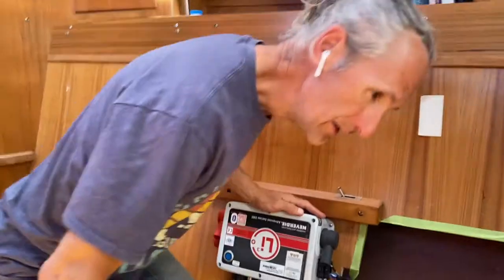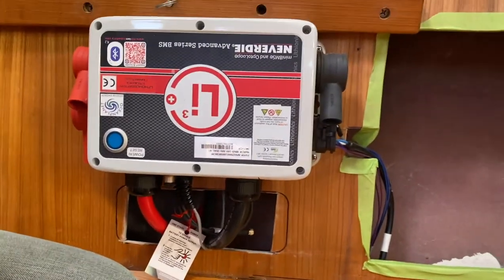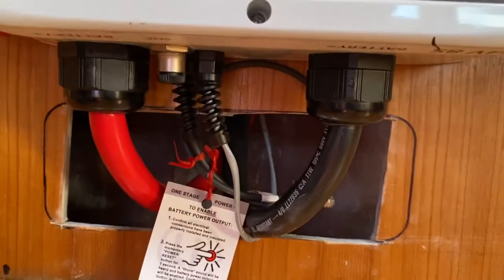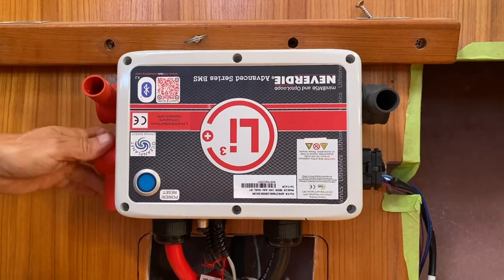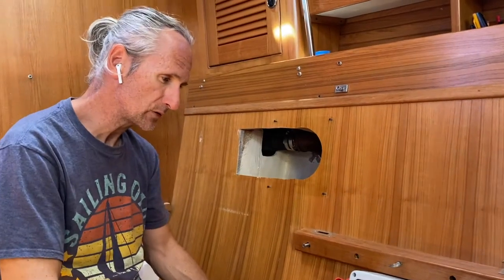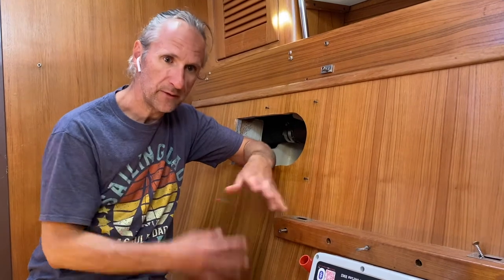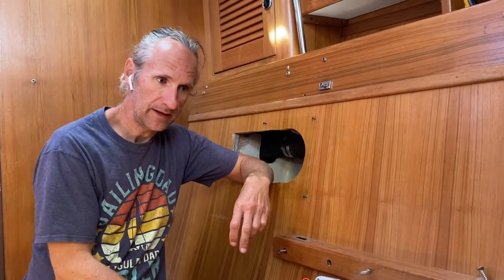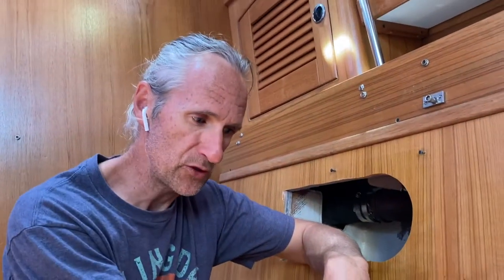They mounted the battery management system — the Onyx BMS — it's upside down but it still works the same way. We have our positive and negative cables going behind this little wall to a connection point. Throughout the boat on either side we have our ground and two positives — one is the load side and one is the charging side. One thing I really like about this lithium power management setup is that it has a separate load and charging side for the positive, so they're independent of each other. If the engine is running and charging the battery and something happens, it's not going to cut off your engine or hurt your battery.